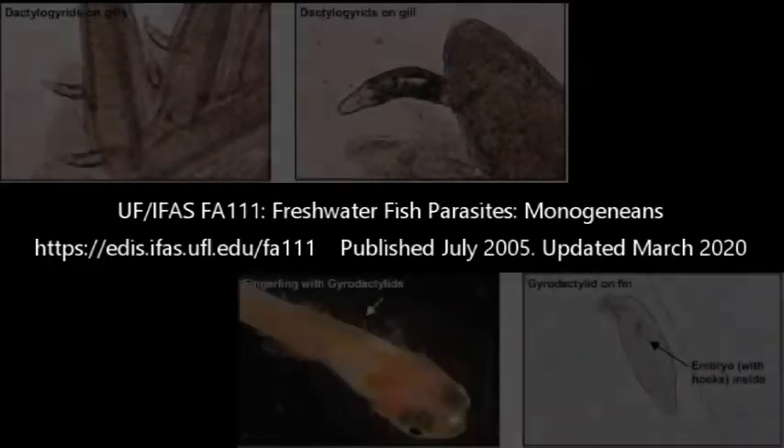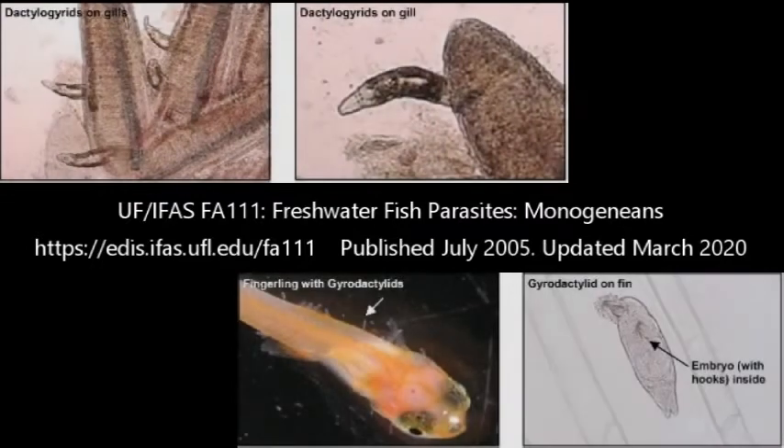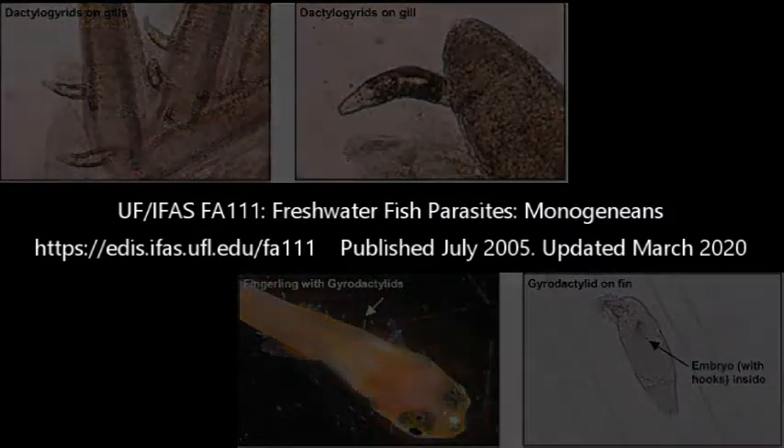This is a very common parasite that we see. It's technically a monogenean trematode, which is a very, very tiny little flatworm. There are two genera that we see more commonly than others: Dactylogyrus and Gyrodactylus. It's always been thought that Dactylogyrus likes to hang out on the gills and Gyrodactylus likes to hang out on the skin, but I've seen them jumping all over the place — they don't really read the textbooks.